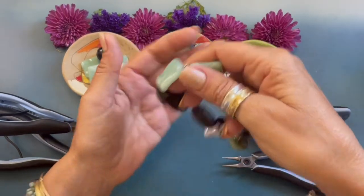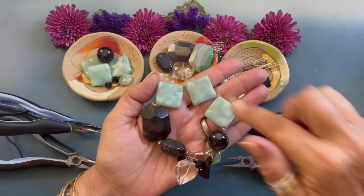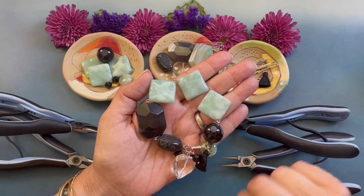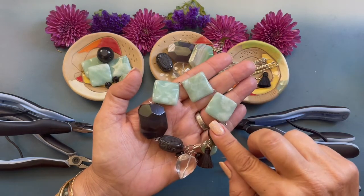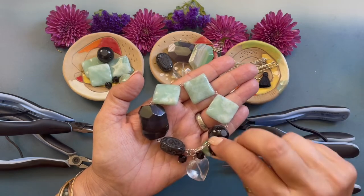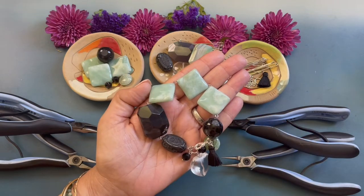Hello and welcome to this episode of Creating with Howlcraft. My name is Denisha Backmore and today I'm going to be showing you how to create my heart of stone bracelet. Chunky big bracelets are trending right now and if you haven't tried to create one, this is the perfect project.